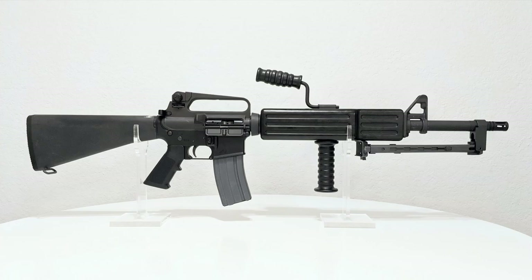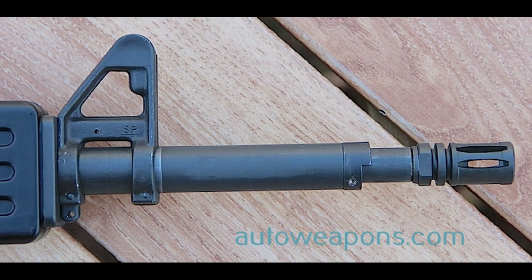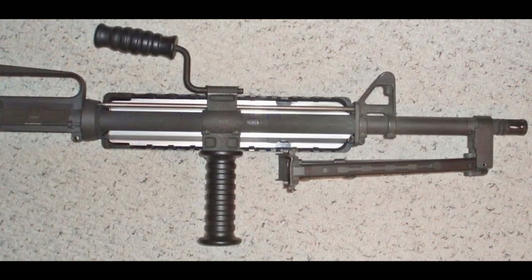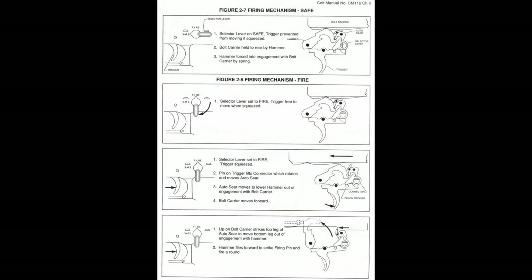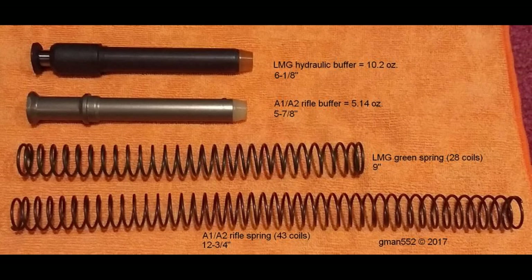Externally, this variant had a nearly one-inch barrel profile with an oversized front sight block, an integral bipod, heavy gas tube, unique handguards concealing a mount bracket for carry handle and foregrip, and a noticeable lack of forward assist. Internally, both the upper and lower were substantially modified to fire on full auto only from an open bolt, with a hydraulic buffer to slow the rate of fire to 650–700 RPM.